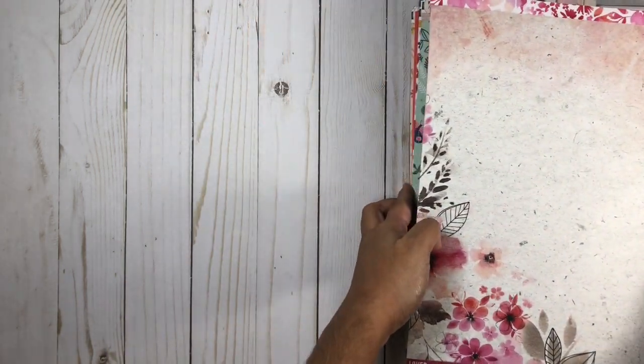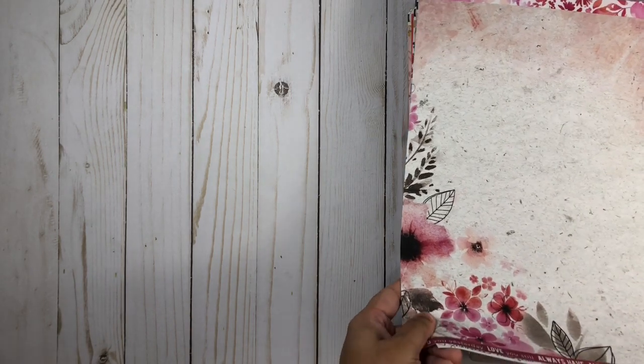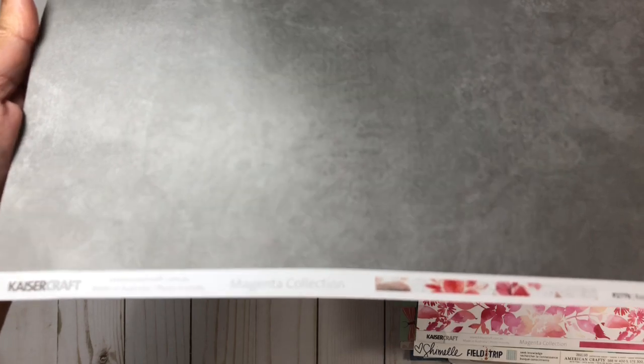First up, we have from Kaisercraft and the Magenta collection. We have the Pattern Paper Raspberry, and next we'll look at Flamingo. You can see this collection is so beautiful. I love all of the pinks, the grays, and the little hints of peach that you see in this collection.